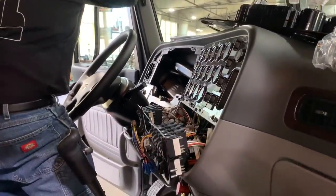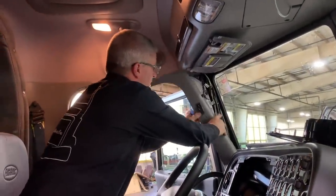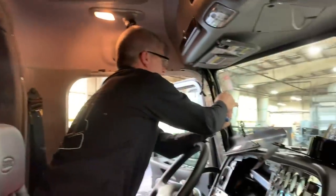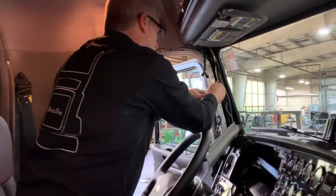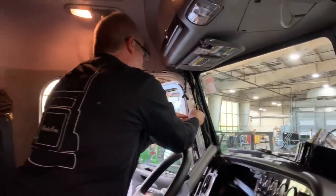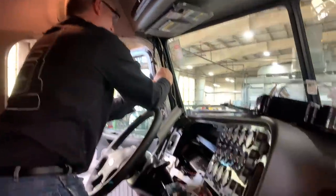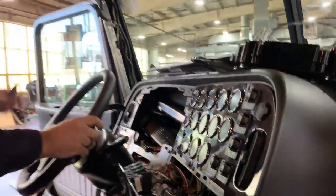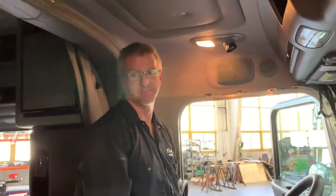We got the dash all apart and ready to put the radio in. We've got to run the RCAs and the remote wire back to where the sub's going to be under the bed in the sleeper. Kevin's just taking all these panels out real quick so that we can run the wires and make it nice and clean — you'll never see anything. You'll never know we've made a change except for when you turn it on, and that's all we want to know anyway. Not everyone wants to dig into all the gory details — they just want to know that their truck's right when they pick it up.